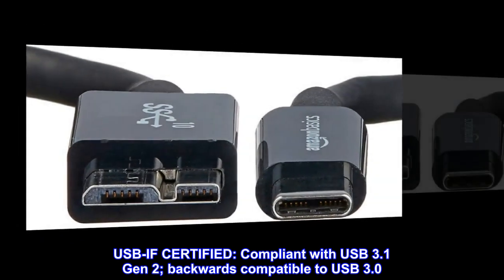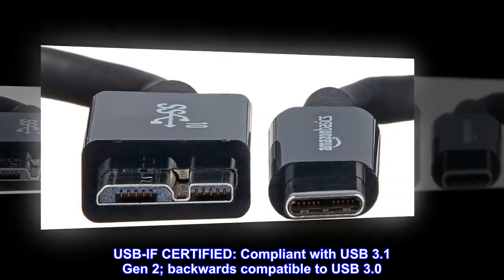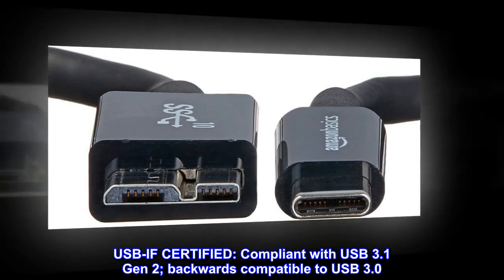USB-IF certified. Compliant with USB 3.1 Gen 2 and backwards compatible to USB 3.0.